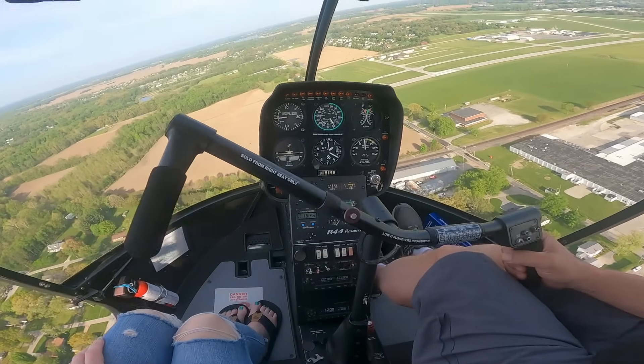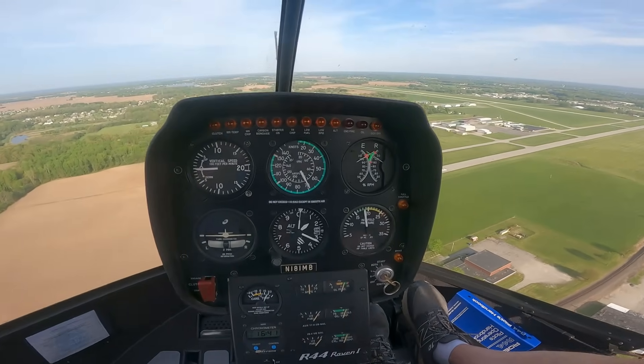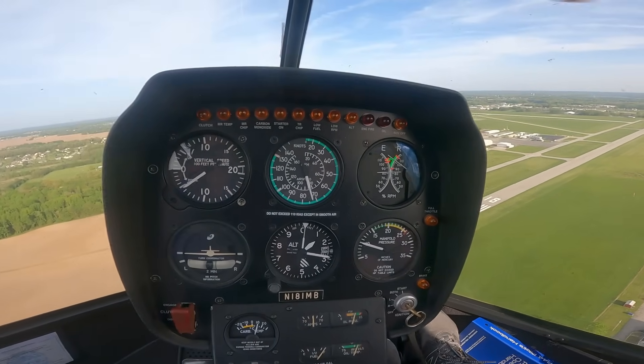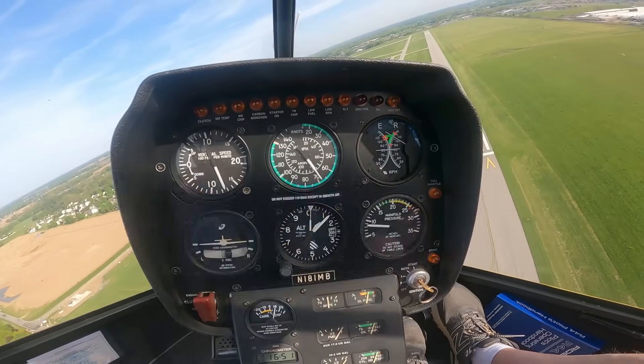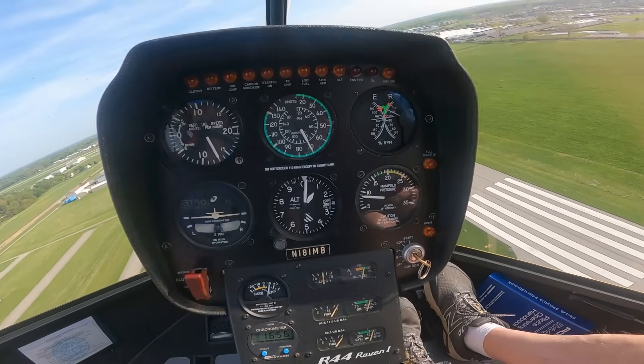We've got 70, about zero rate of descent. One, two, three — enter. Down collective, right pedal, roll throttle up. I'm delaying my turn a little bit — I'm going to overshoot, but that's okay. I'm going to raise some collective, keep it under the limitation, then turn back toward the runway. I misjudged, but it happens. Still looking good, got 70. Beautiful.